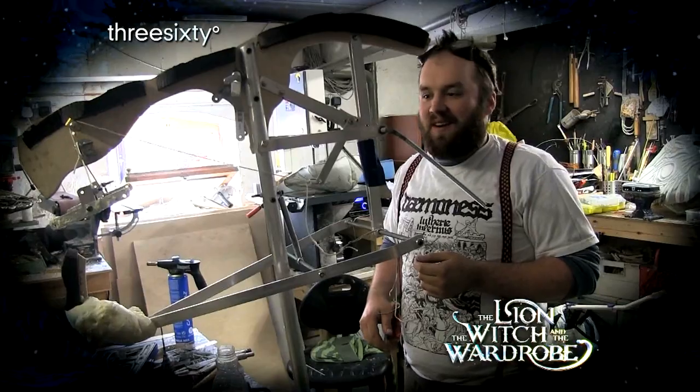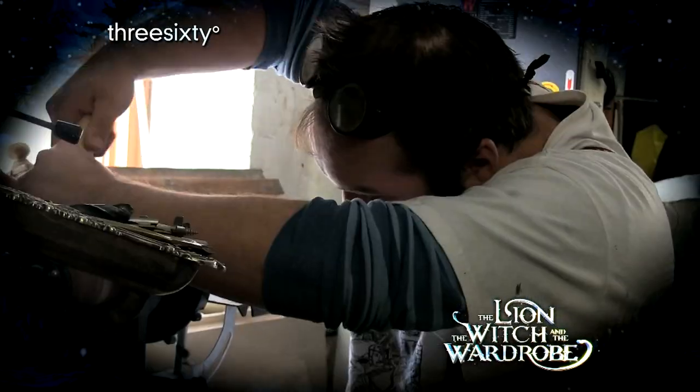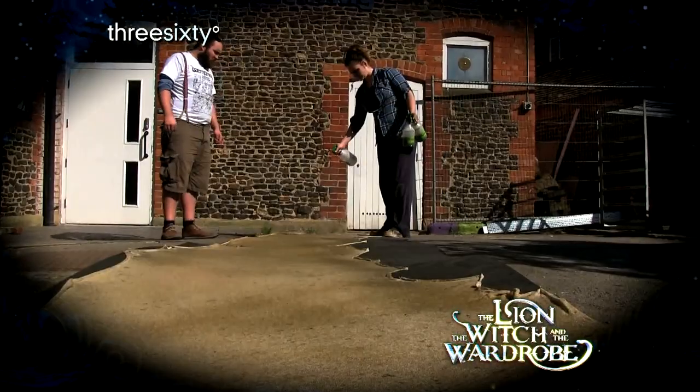Hello, I'm Max Humphreys. I'm the head puppet maker on Lion, Witch and the Wardrobe, with my small team.